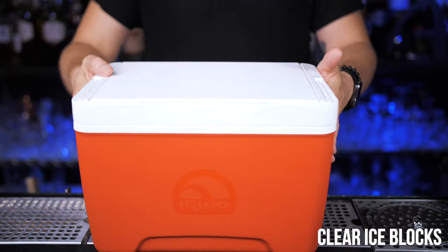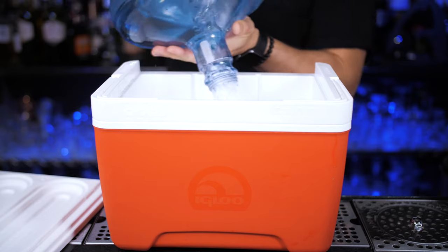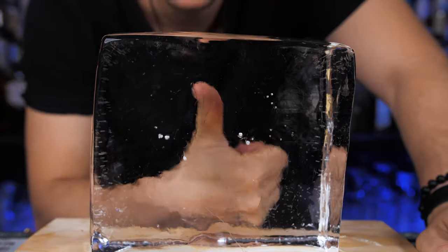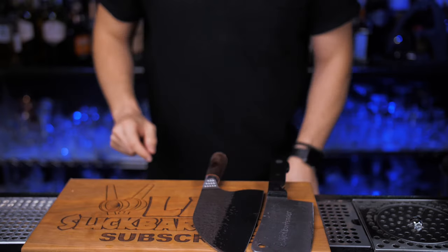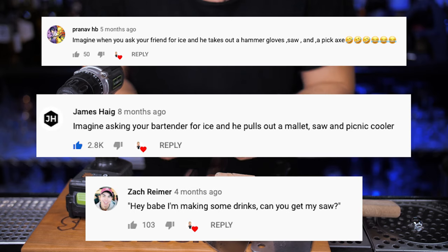Using a medium-sized cooler, you fill it up with water and end up with a large block of clear ice — a very simple technique. But then you need different tools to chop it into pieces and make it suitable for cocktail glasses, and your friends will make fun of you for making cocktails this way.